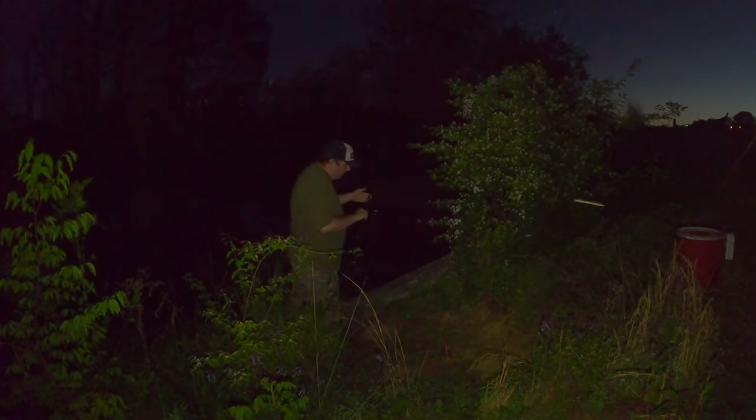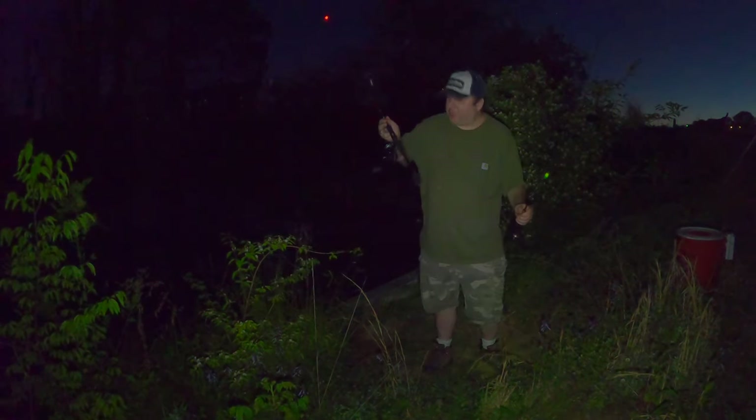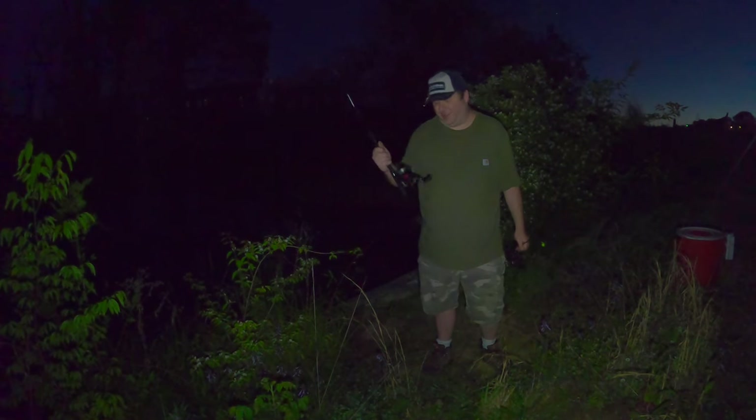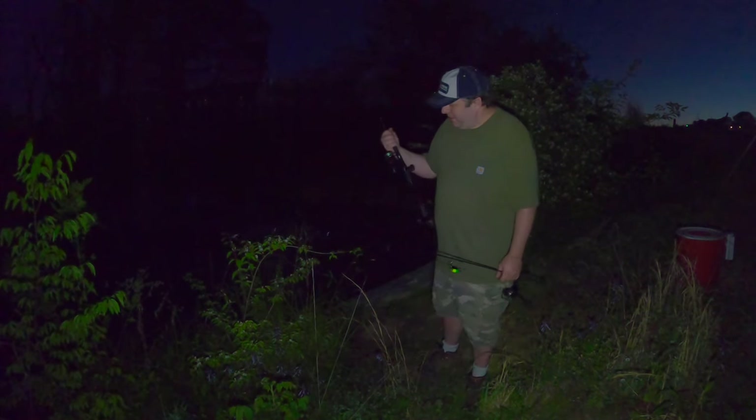Whoa, my line broke - that was a bite and something broke my line! I'm going to have to re-rig. The bluegill stopped biting too, so maybe we've got other fish in the area. The leader line snapped at the braid - I'll probably blame myself on that one, the knot failed.